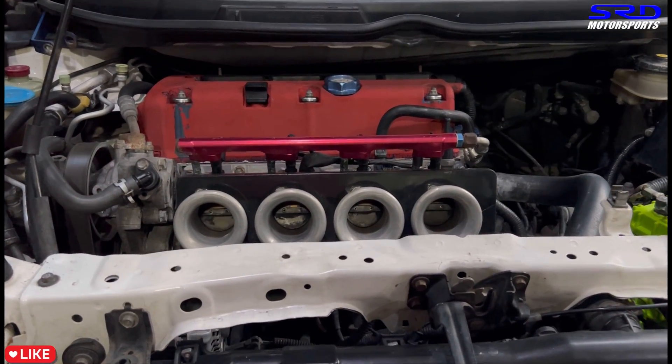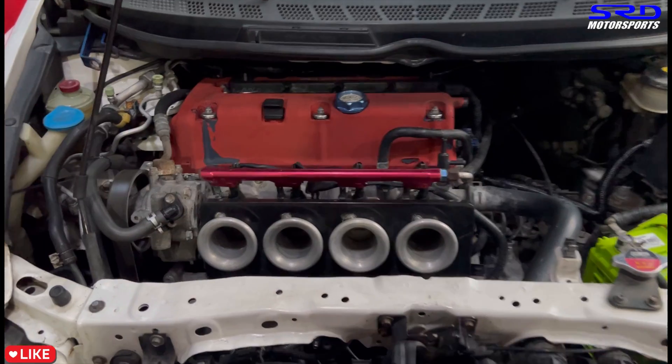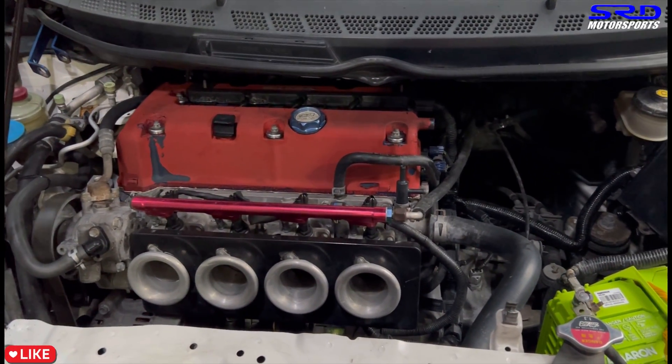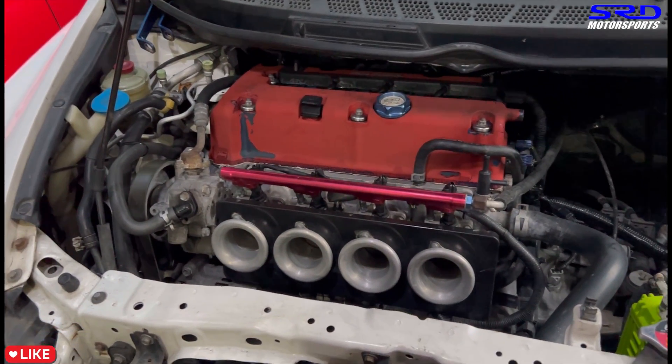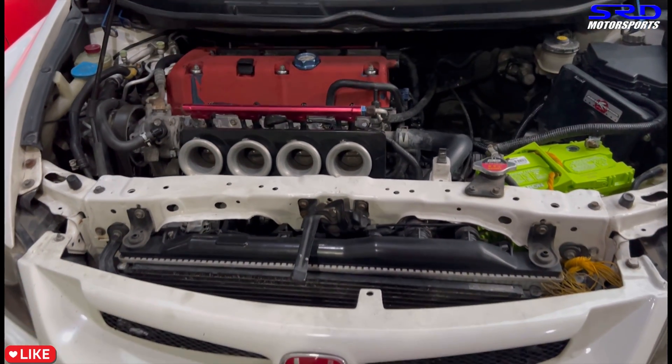Those of you who have run Weber or Mikuni side-draft setups — this sounds amazing. It reminds you of ITBs or a carburetor setup. This is so good!